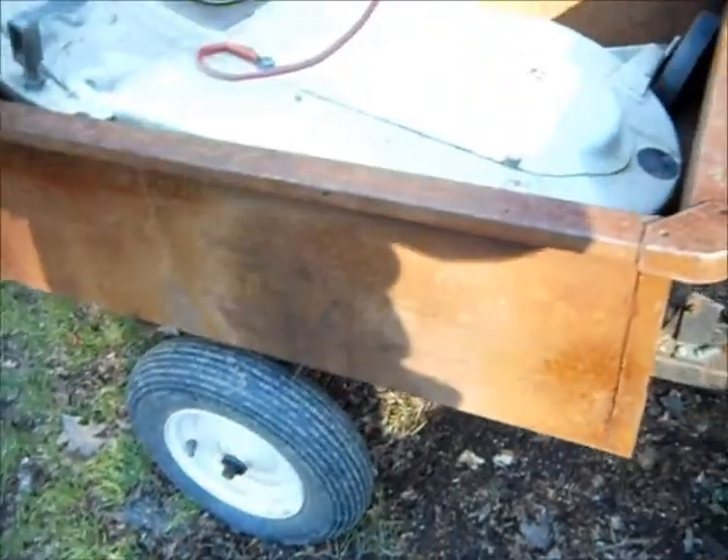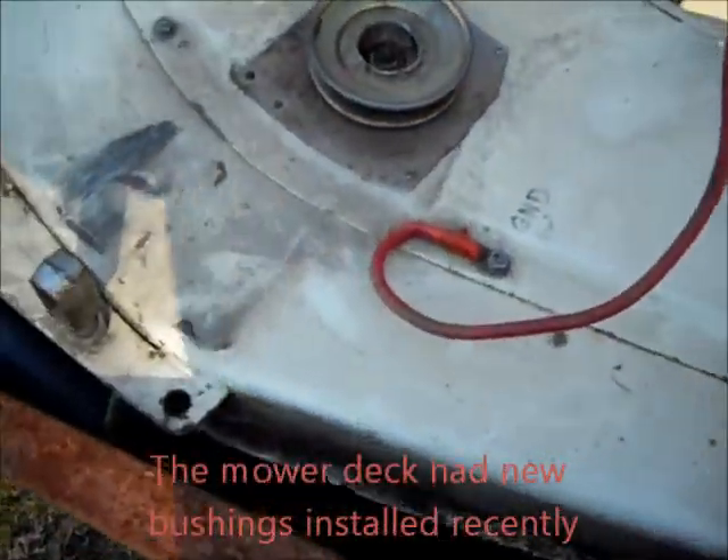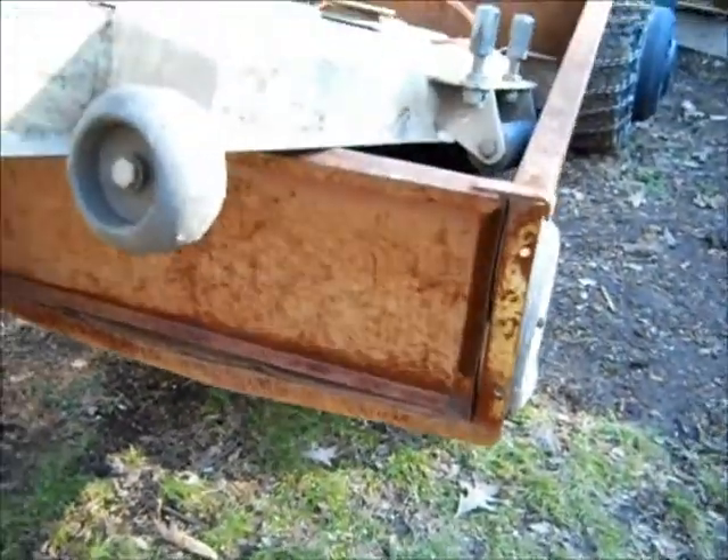The trailer is hooked up, powered in a little air. That's the mower deck — looks like it's original Cub Cadet, 50 inch. The trailer is in decent shape.